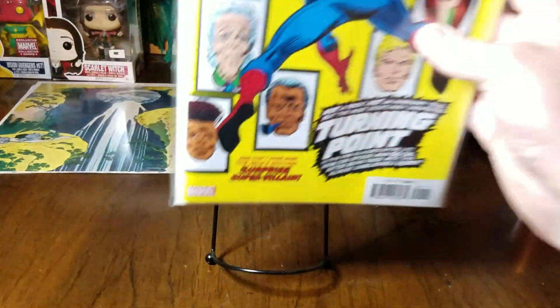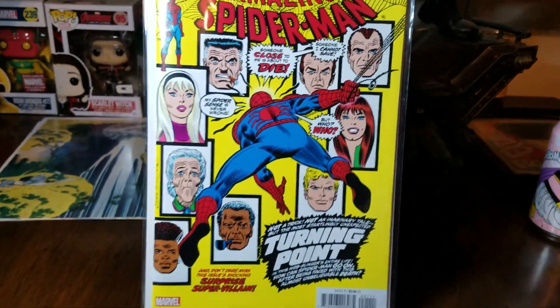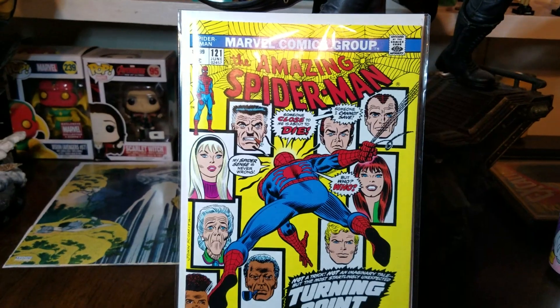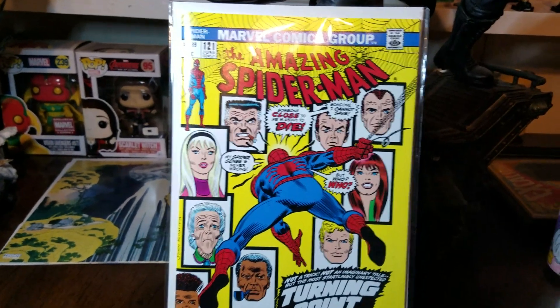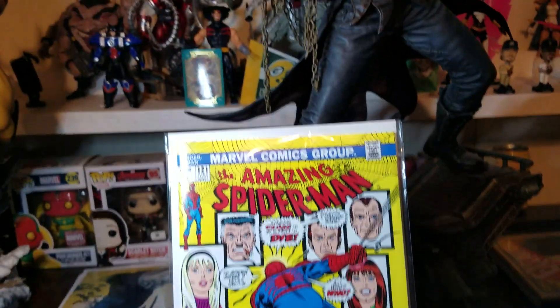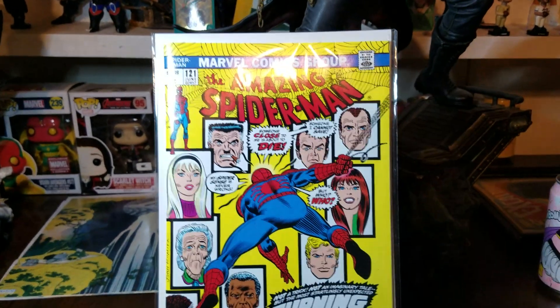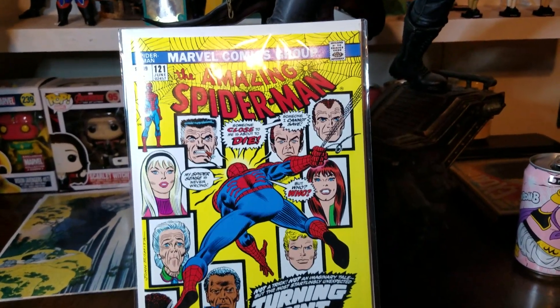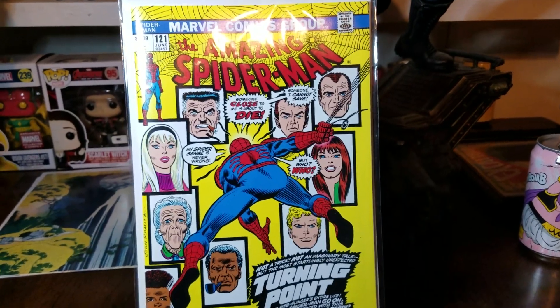I also have the reprint of Amazing Spider-Man 121, which is of course one of the most important issues in Spider-Man's history — the Death of Gwen Stacy arc. I also have issue 122 and some other important books coming in the mail, so I'll do a video on those once they arrive.